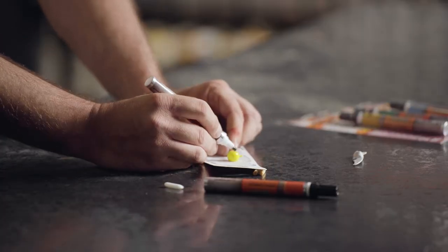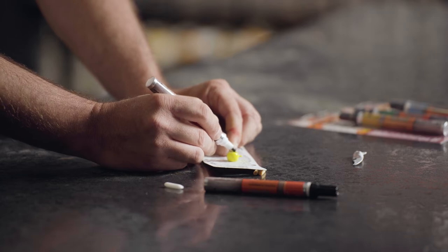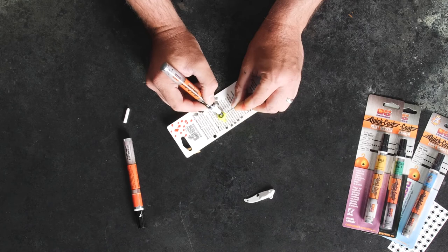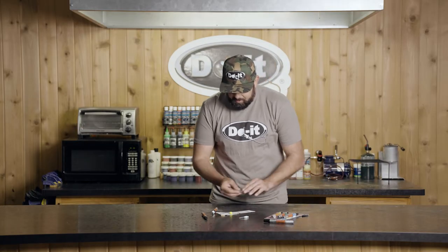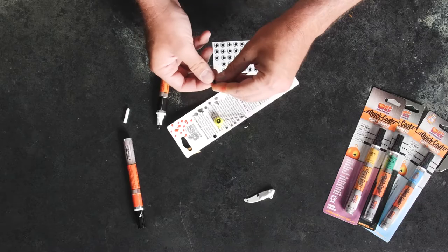Another way I like to use the black marker is to put just a little outline on your jig heads before you put the 3D eyes on. You can see doing just a little black rim around it like that will help create contrast when you grab one of your 3D eyes to put it on your jig head.